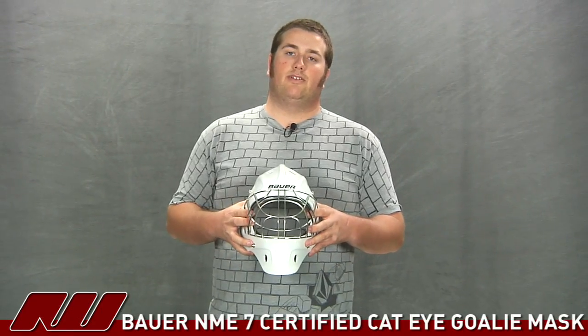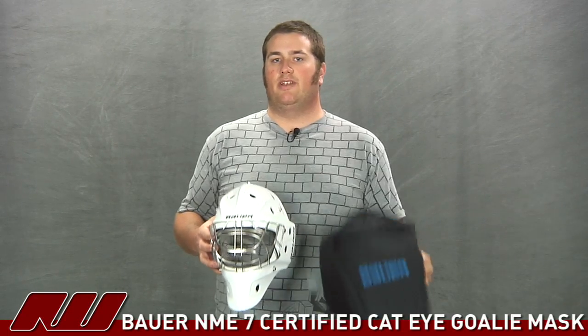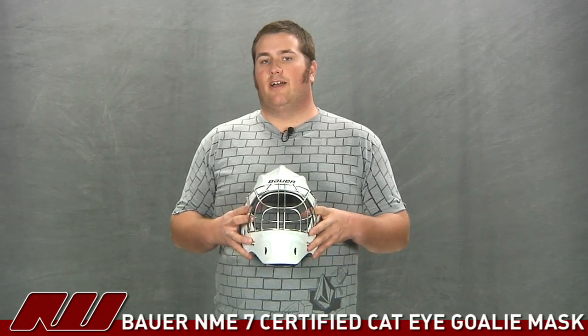So this has just been a quick look at the Bowers NME 7 goalie mask. It has the certified cat eye cage on there and also comes with a Bowers padded mask bag to help protect your helmet. You can find it here at inlineandicewarehouse.com.